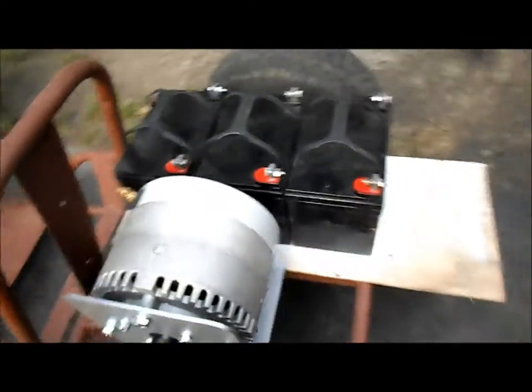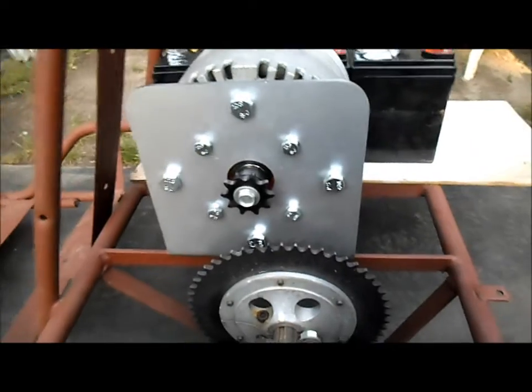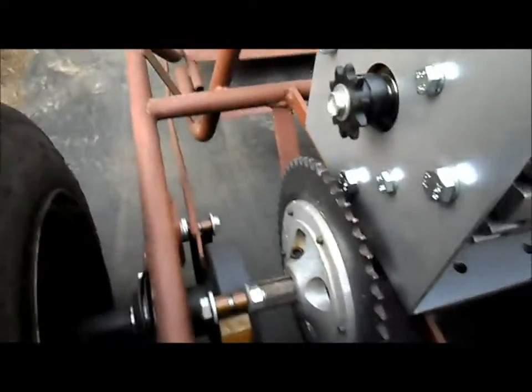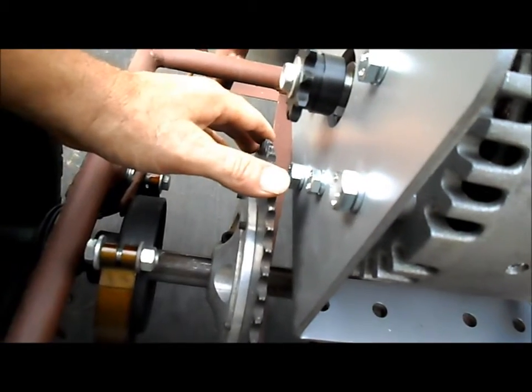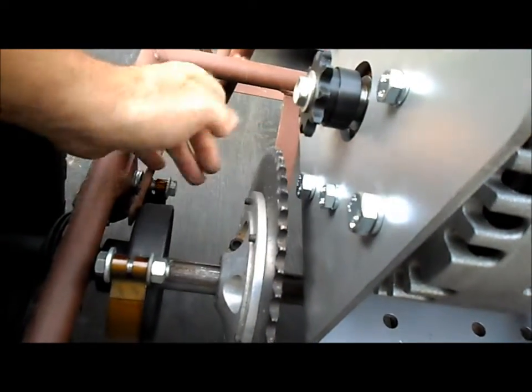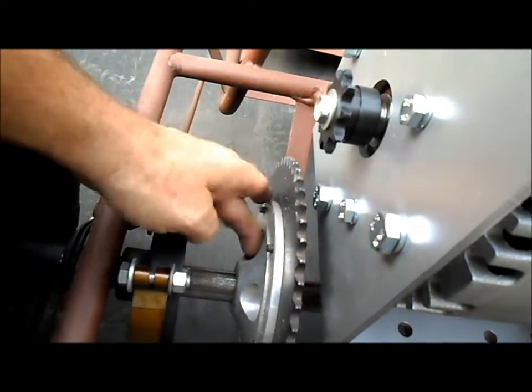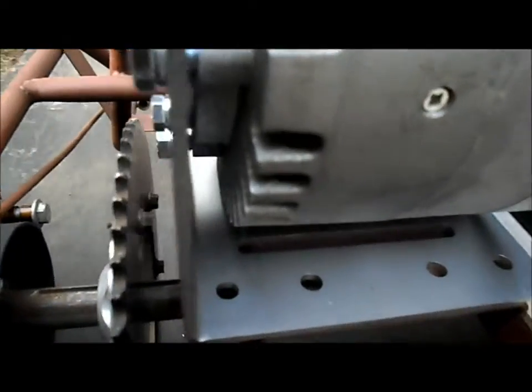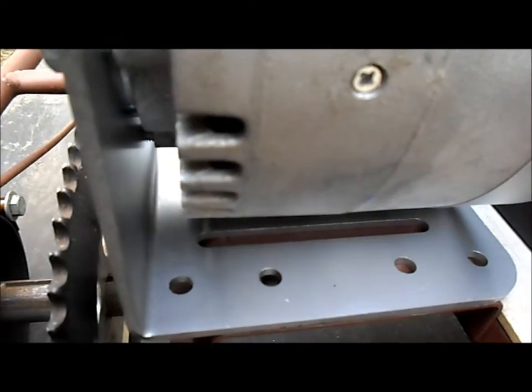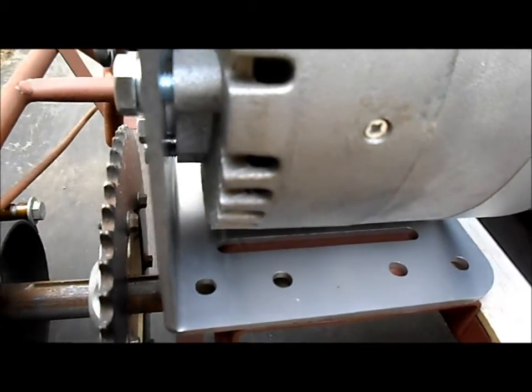It's coming out pretty nice. Just got to get our bracket lined up here and we'll get all our keyways in and get all these tightened down. We still got to get our bracket mounted down.